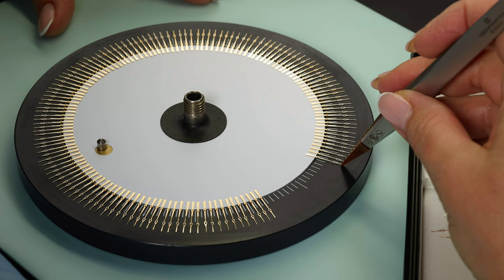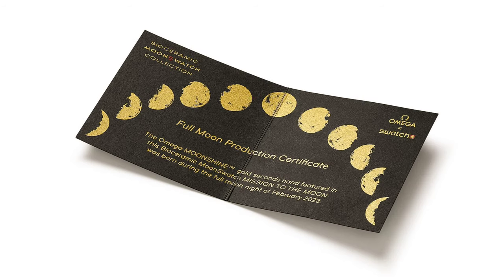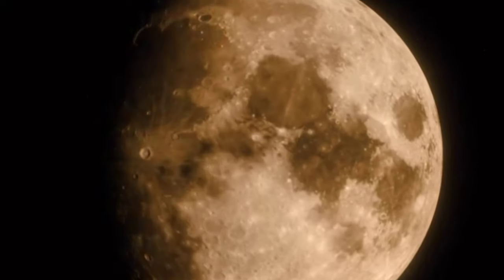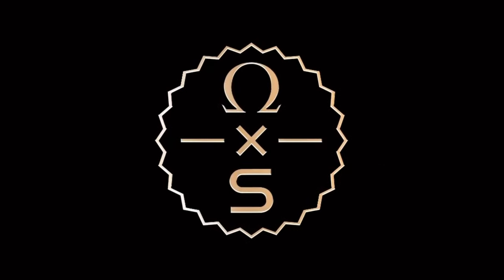For some reason, they really emphasize that it was made during the full moon night in February this year — so much so that you even get a goofy certificate with it. Of course, they have already ended up on sites like eBay for outrageous prices. The retail price is 275 Swiss francs, which corresponds to about 290 US dollars, but of course it sells online for much more.